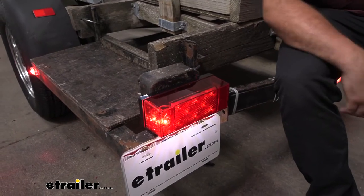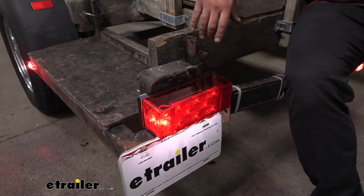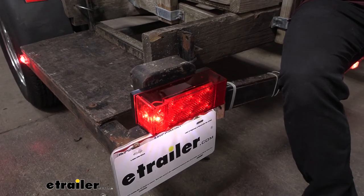Installation is very easy. You're just going to be tying into your existing wiring that you probably had with your taillights, and it actually comes with mounting hardware. Let's head over to the installation and get yours installed.